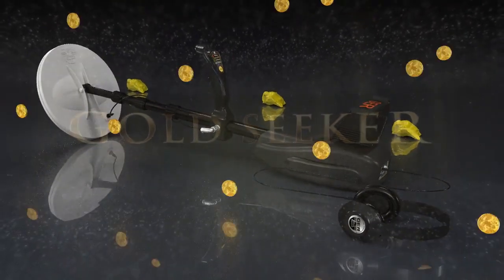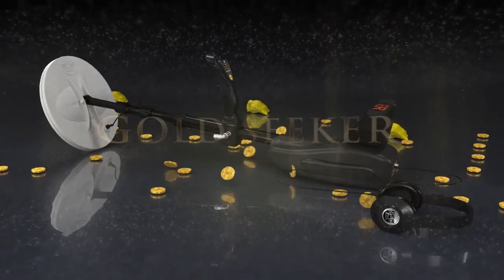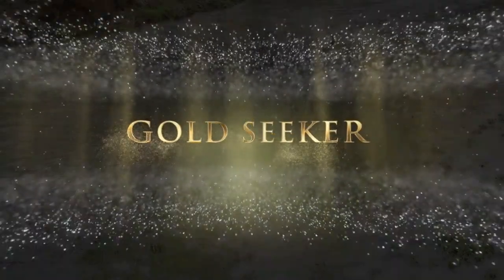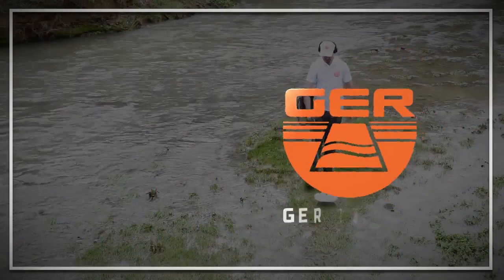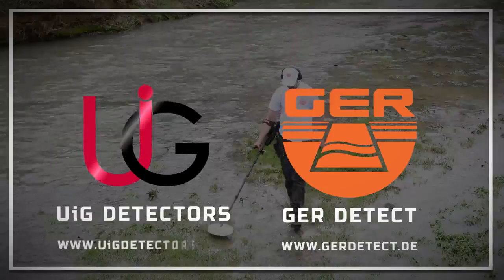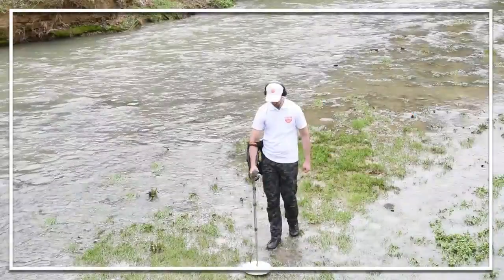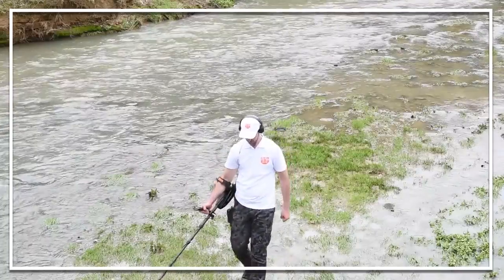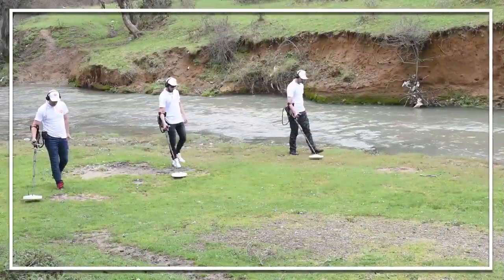Great news for lovers of prospecting for gold, precious metals and treasures buried in the ground. GER Detect in cooperation with UIG Detectors presents to you a comprehensive guidance on how to assemble and operate Gold Seeker — Gold Seeker with Puyol's induction system.